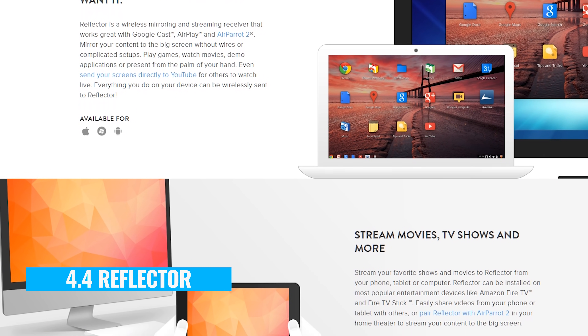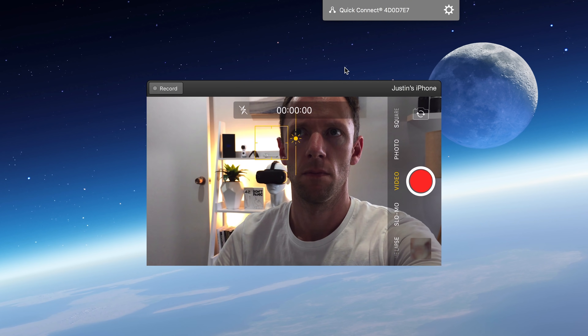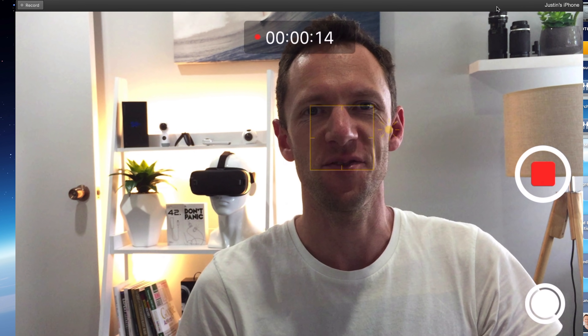The fourth way — which is the most flexible and compatible way, and this is actually how I do it — is by using a piece of software called Reflector. This will work whether you've got an iPhone or an Android device, and it will work on both Windows and Mac. You install the software on your computer and it will let you cast or screen mirror your phone screen to the computer. This is really handy if you're gonna be using a laptop or a desktop computer right next to where you're filming — you can easily glance across and make sure everything is as you want when you're recording your videos.